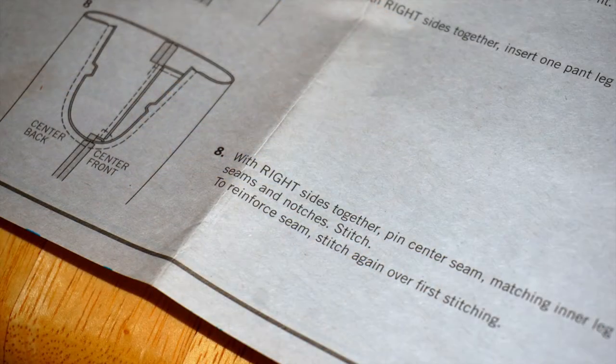Step 8: With right sides together, pin center seam matching inner leg seams and notches. Stitch. To reinforce seam, stitch again over the first stitching. Unfortunately my camera's battery died when I sewed this and I didn't realize it, so I don't have any footage of sewing the pants together. But the illustration is pretty good for step 8. Sorry I don't have that footage. Once it was sewn together, I pressed the seams open.